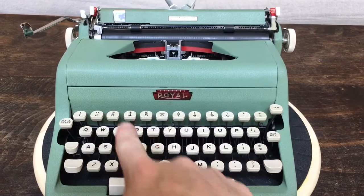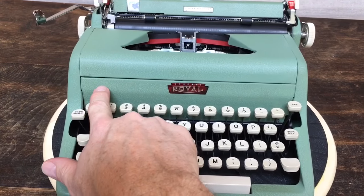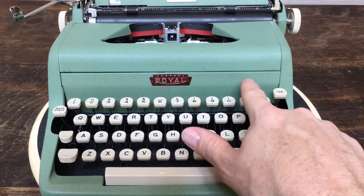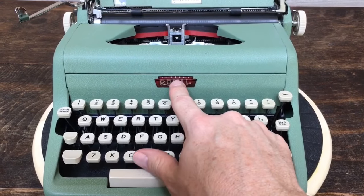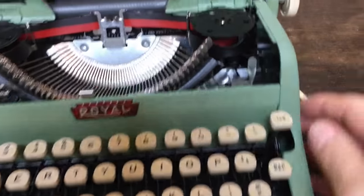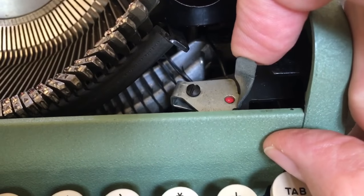You'll notice this is a cleaner look than the prior version of the Royal Quiet Deluxe. They used to have a silver button here to pop open the hood, and the color selector switch used to be on the outside. Now this little Royal logo is a push button that pops open the hood — sometimes it needs a little bit of help opening up. Inside is where you have the ribbon color selector: black, flip it to red.